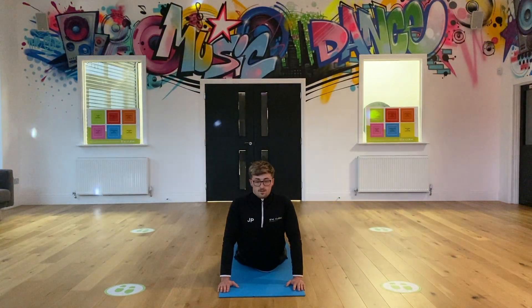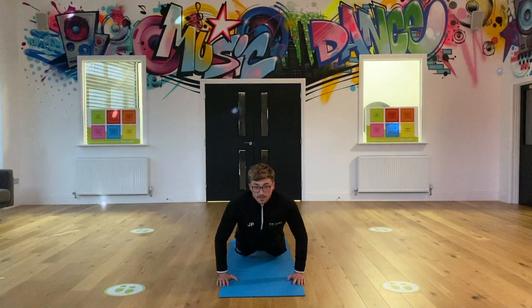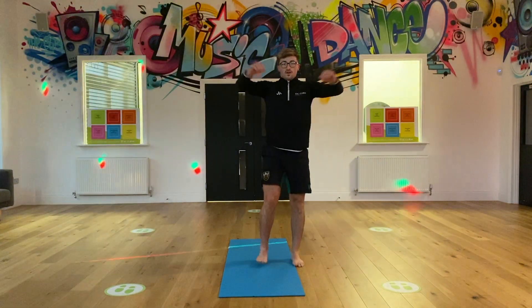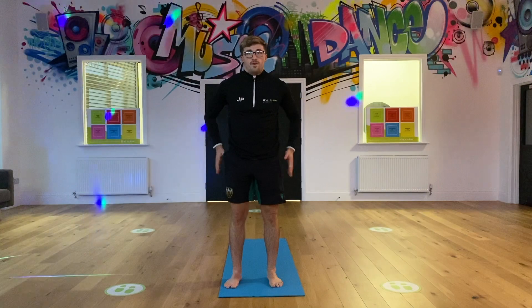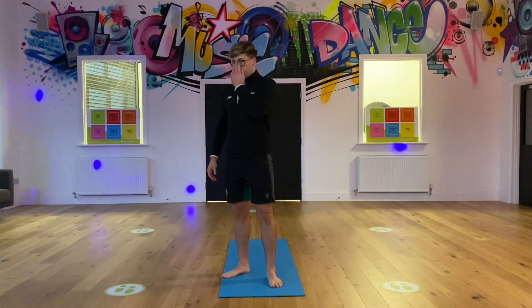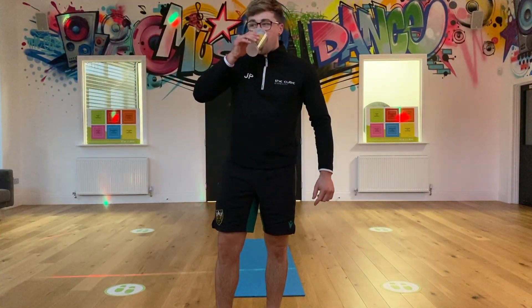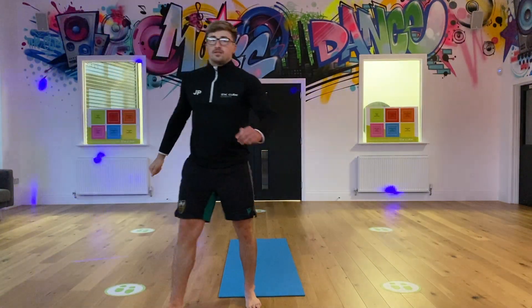Perfect. 9, 10, and slowly down so that we can get back up. So that's the top half - we've stretched out the top half. Now just the bottom half: hips, legs. If you've got a drink, have a drink to hand.